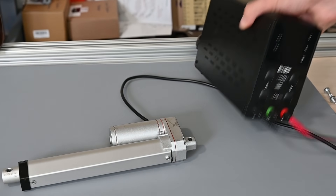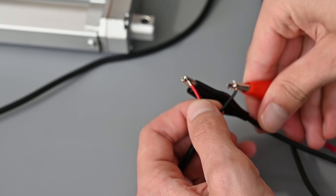This is a linear actuator. When powered on, it moves an arm, which can push or pull things.